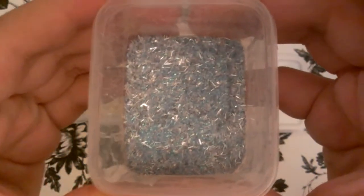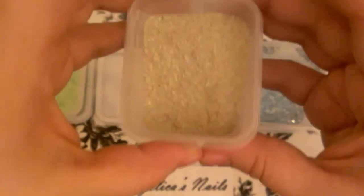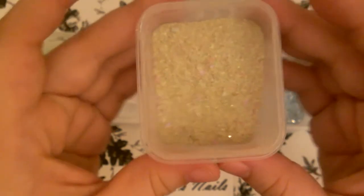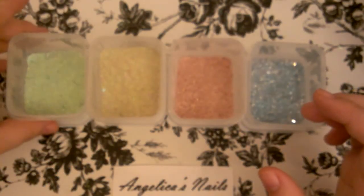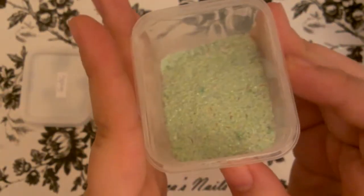Let me go ahead and show you guys a little closer. Un poquito más cerca para que los vean. Espero les guste. I hope you guys like these. This one has a lot of different colors, that's why it looks like this, but hopefully it'll look good in the nails. Este tiene demasiados colores juntos, pero espero se mire bien en las uñas.